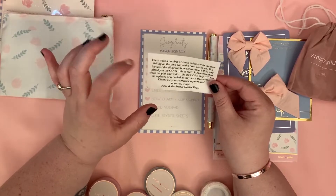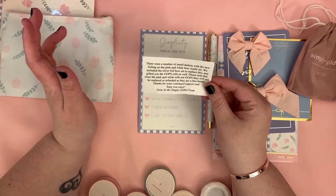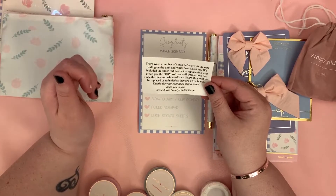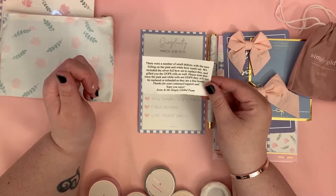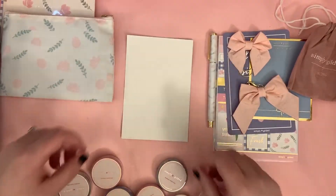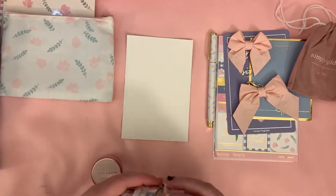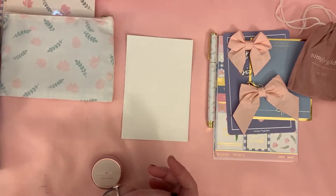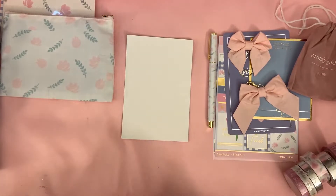This is why Irene hooked it up — there were a number of small defects with the new foiling in the pink and white bow washi set. They included the silver foil bow set to replace it and gifted the oops rolls as well. The note says the pink and white rolls will not be replaced or refunded as they are a free bonus. I'm going to roll these out because I don't keep them in the containers — I just want to use some washi.